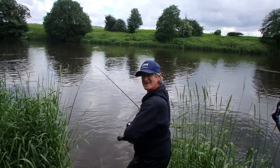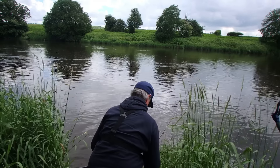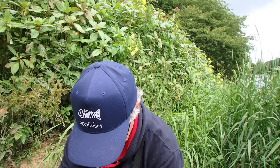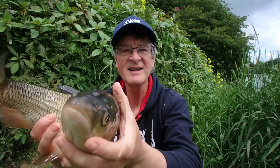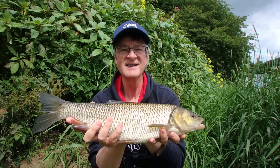That's a nice one - chub number seven. Beautiful. Look at that - fabulous, fabulous fish. Gorgeous chub. Great colours, great scrap. Pop it back.